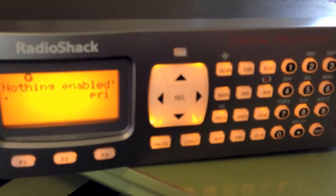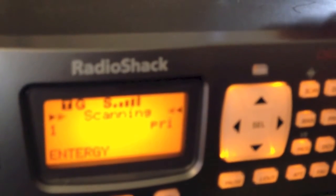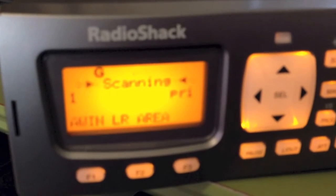This Pro-197 digital trunking scanner is also the same as the PSR-600, and it also uses the same menu and button functions as the PSR-500, along with the Pro handheld version of the PSR-500. If you ever see the 'nothing enabled' screen, that means one of your scan lists has been turned off. In this instance, scan list number one was turned off. Press the number 1 and it goes back to scanning. You've got up to 20 scan lists, and if you turn one off with nothing else programmed, it'll show nothing enabled.